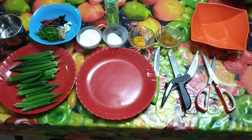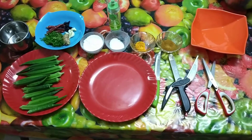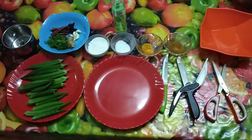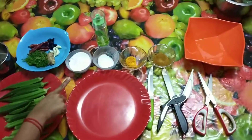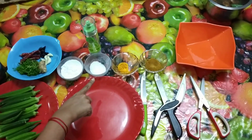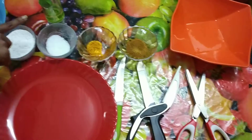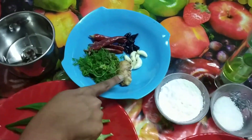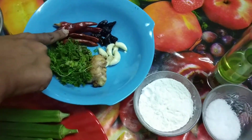Hello everyone, welcome to Tasty Govan Kitchen. It's been a long time since I've made a video, so today I am making stir ladyfinger, stir pindi. The ingredients are ladyfinger, corn flour, salt, turmeric powder, garam masala, oil, and we'll make a paste of coriander, ginger, garlic, kokum, and red chillies.